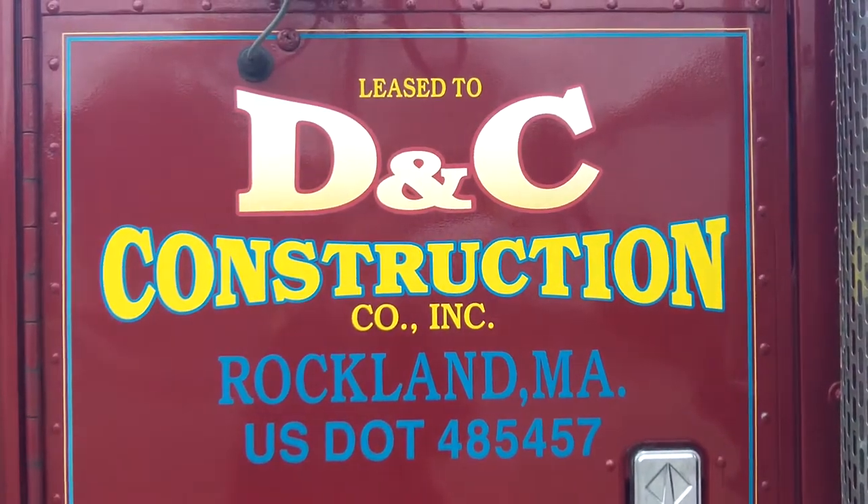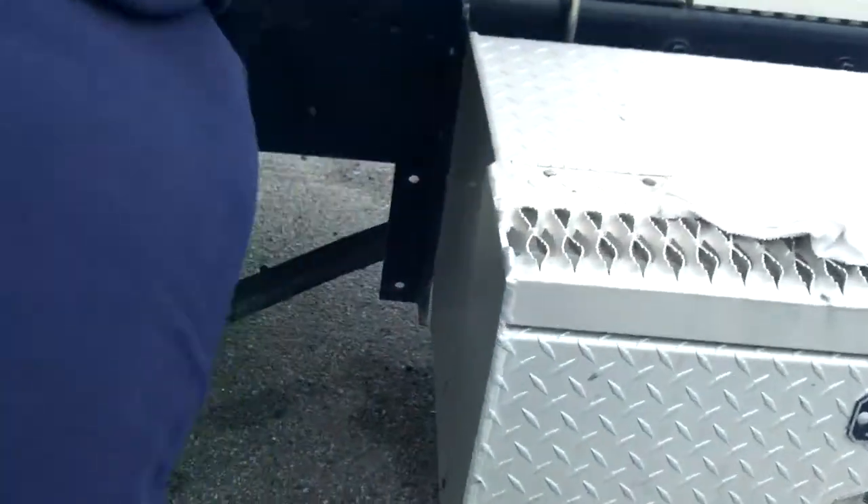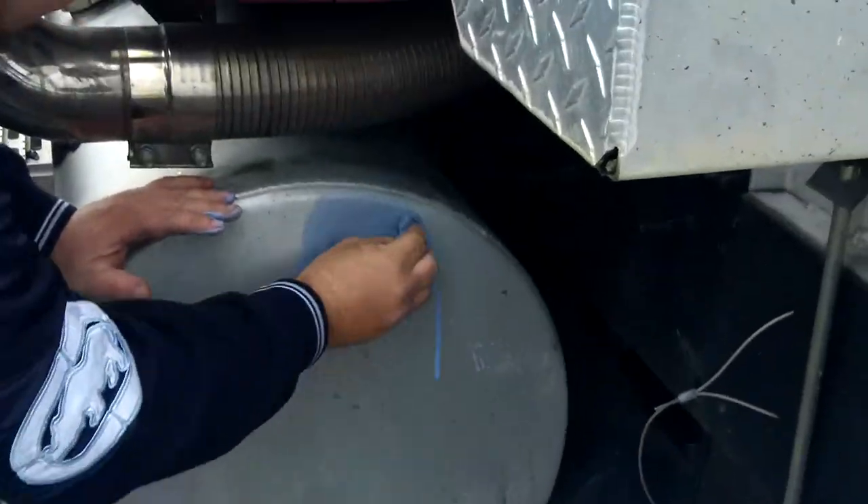Right now we're doing a live demo for DNC Construction. Come on over here, Frank the Tank — y'all know he's the tank master.